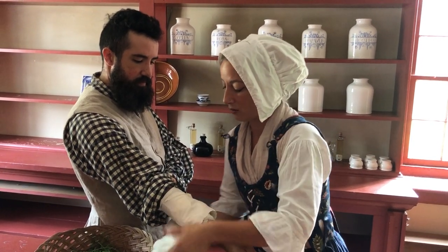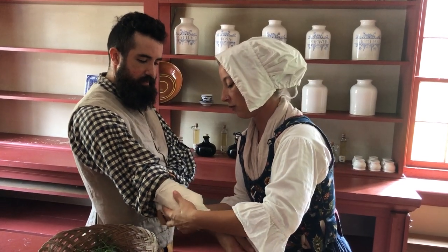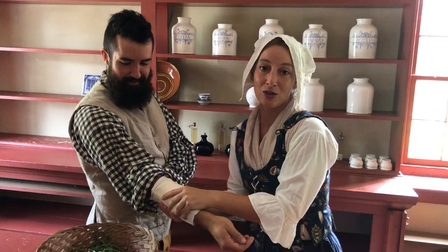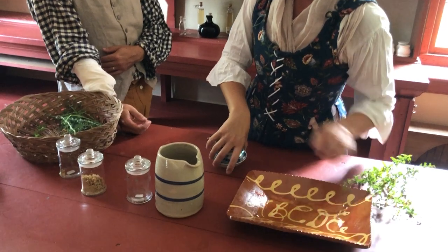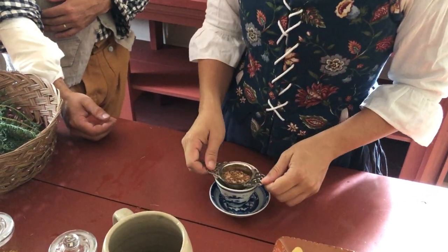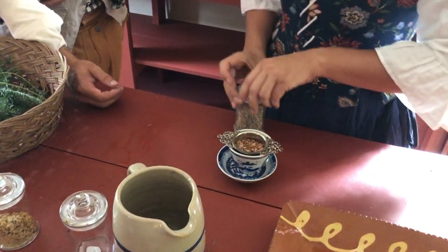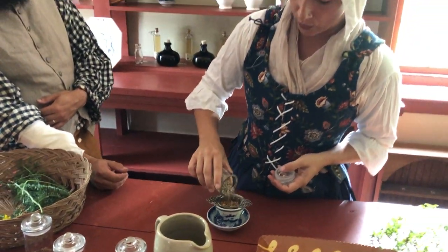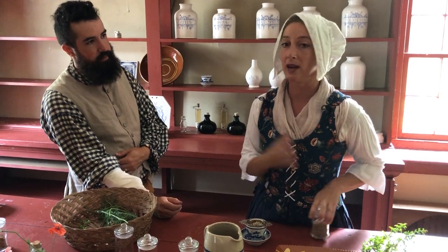So my soldier's wound is addressed, but I imagine that he's still in quite a lot of pain. So in order to address the pain, I'm going to make a very simple tea. I'm going to use the bark of the white willow tree here in this little strainer, and perhaps I'll even add a little bit of lavender. White willow bark has a very powerful constituent called salicylic acid, and this is what modern aspirin is based on.